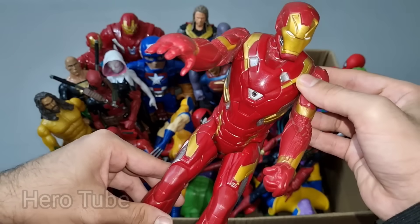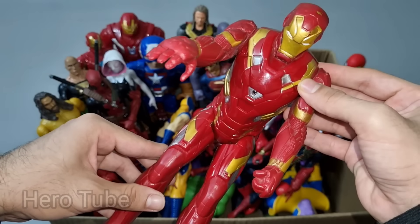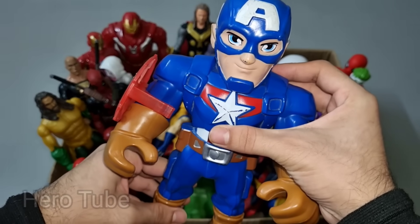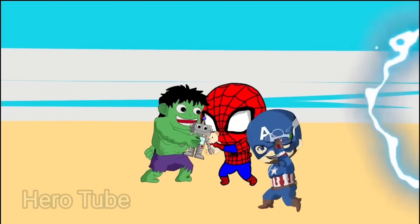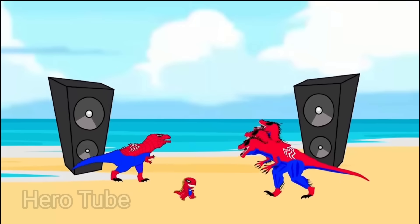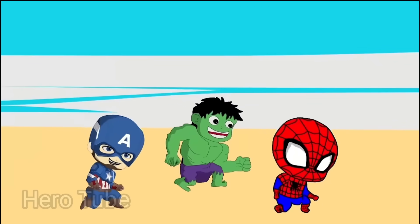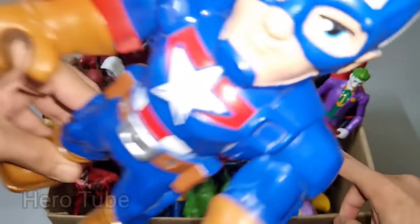This is the leader of Avengers, Iron Man! Look at this so cool looking golden and red suit superhero guys. Super cool Iron Man, the leader of Avengers! Let's check the next one. Wow guys, look at this so powerful and really tough shield superhero guys. This is the first Avenger, Captain America cartoon!